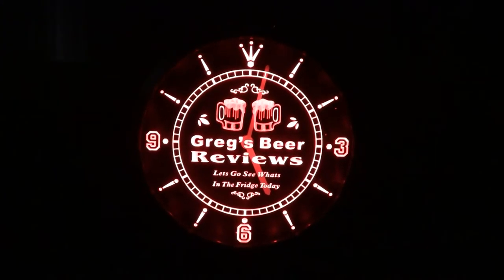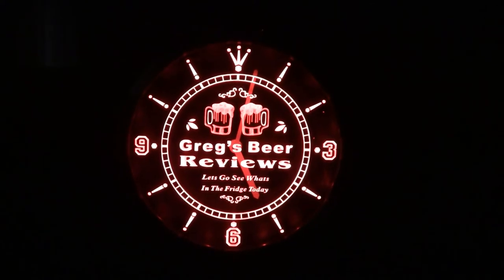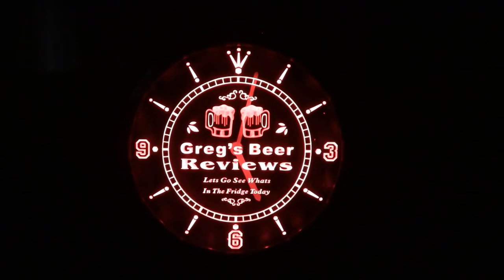Hey guys, thanks for stopping by Greg's Beer Reviews today. The old clock says it's 5 o'clock — Beer 30. Let's go see what's in the fridge today.